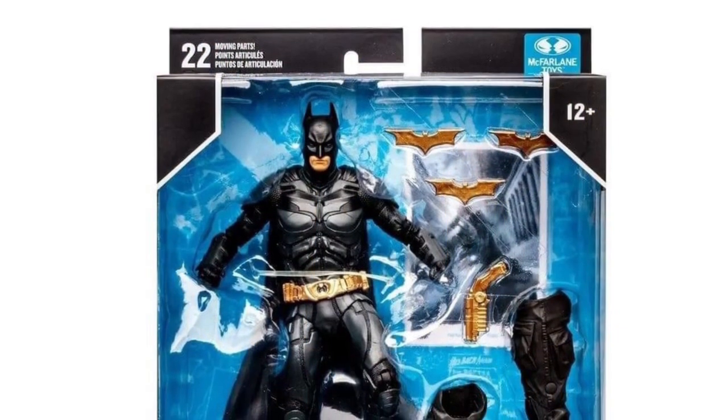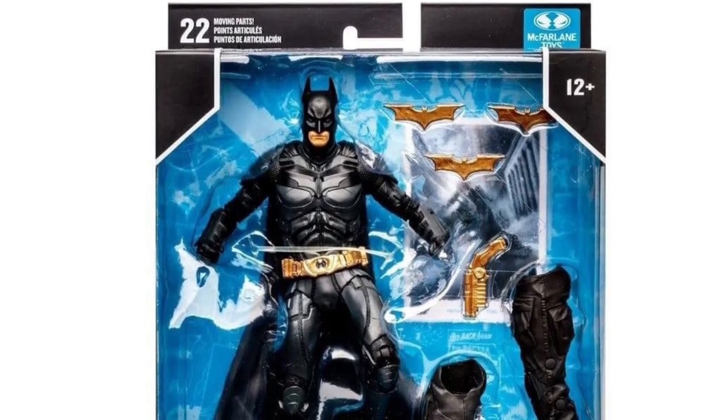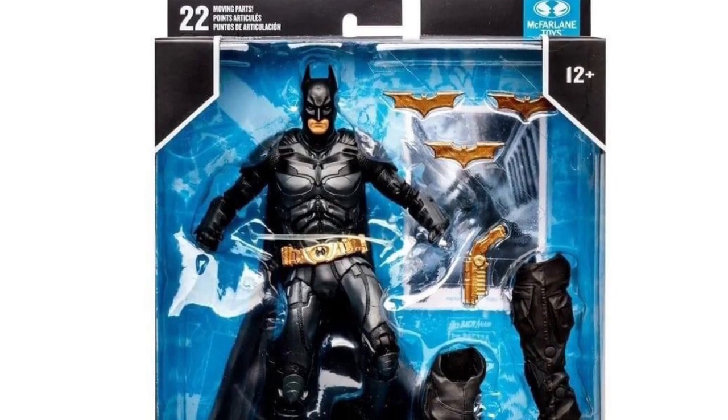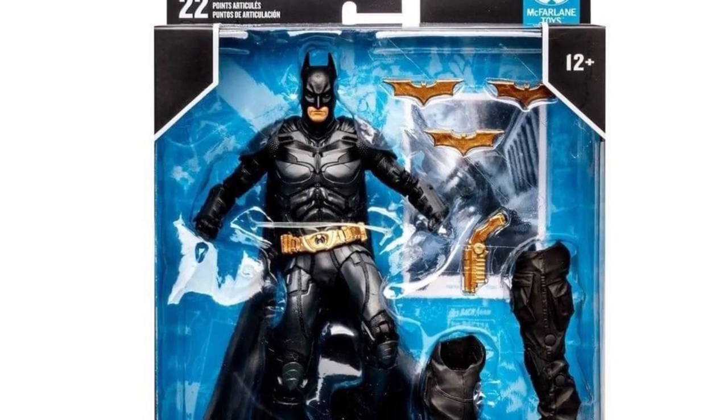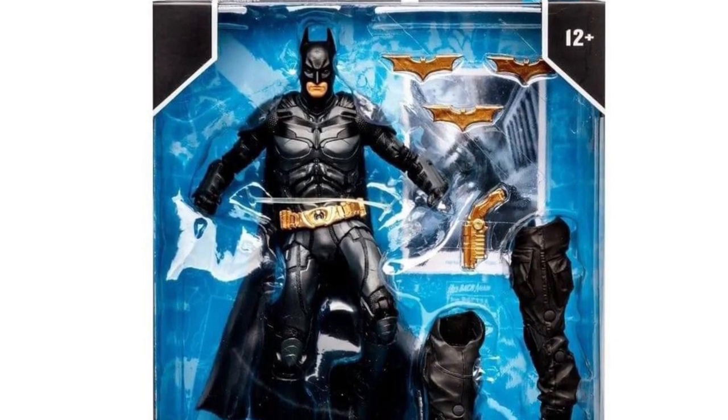Doing a quick video showing off the in-box look of the Dark Knight Trilogy wave. These are the stock images we didn't really get to see until now, so I'm just going to talk about what these look like.